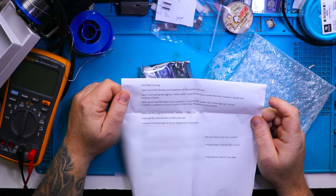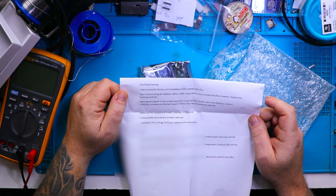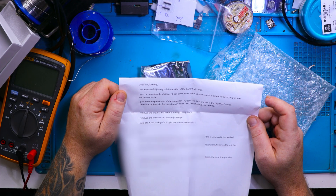Here is a message from my customer: I did a successful installation of the Instinct V6S chip. Upon reconnecting the digitizer ribbon cable I lost the touchscreen function, however the display was working perfectly. Upon examining the inside of the connector I noticed that I broke a pin in the digitizer screen connector, probably by forcing it back in when I first reassembled the console.